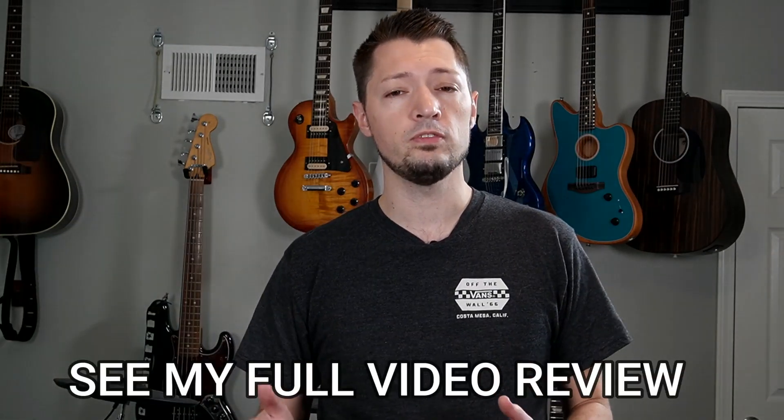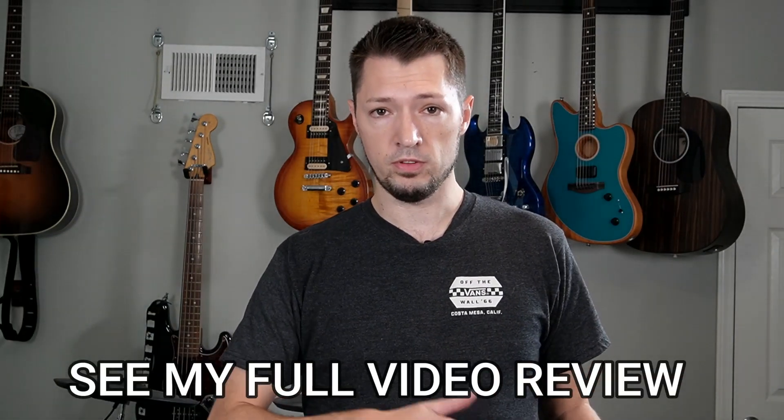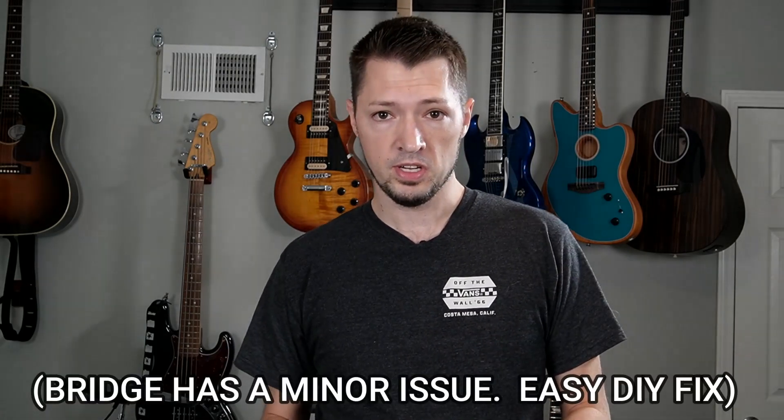I do have a full video review of this Harley Benton if you want to check that out, and a video on how to fix the bridge if you're having trouble setting your intonation. Here's the Harley Benton and the Firebird together in my favorite part of this song.